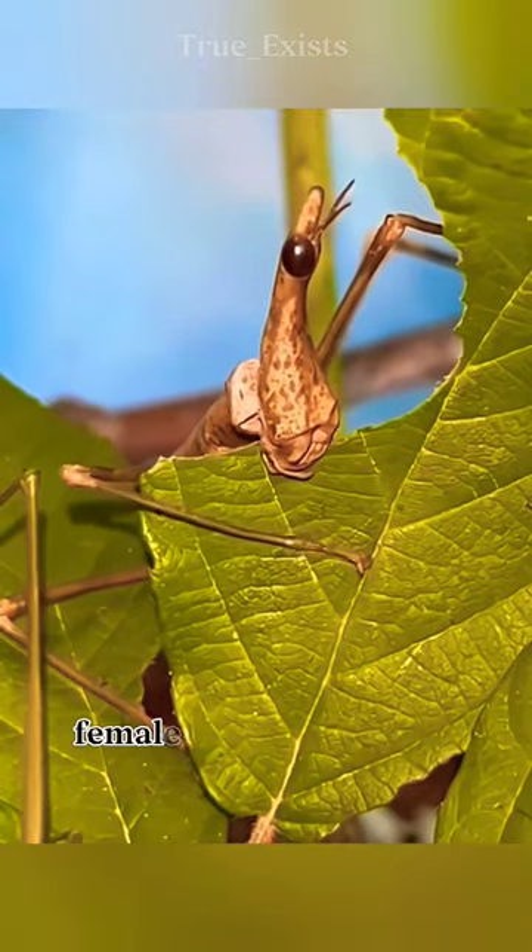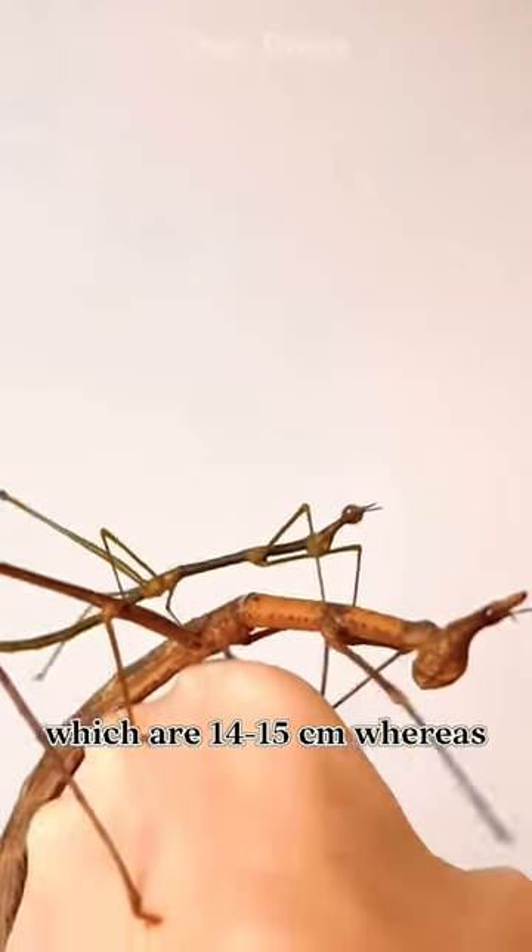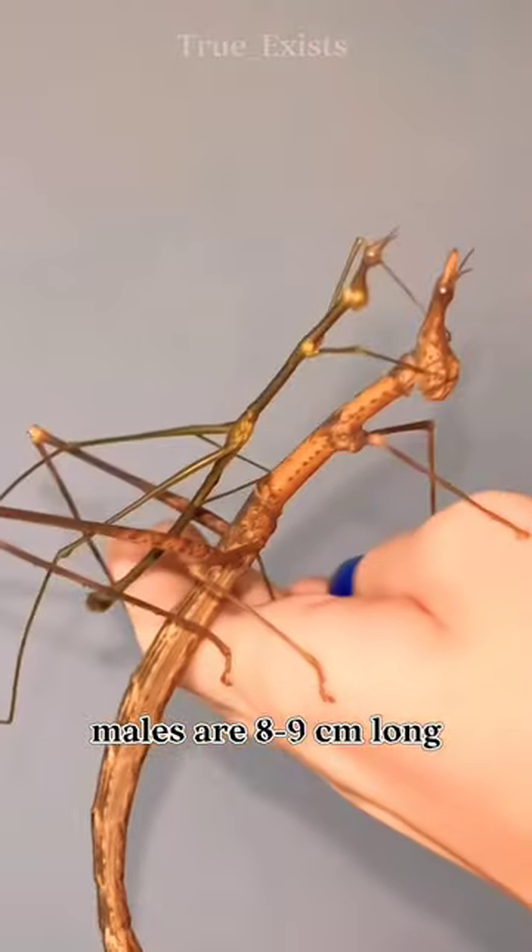There is quite a size difference. Females are much larger, which are 14 to 15 centimeters, whereas males are 8 to 9 centimeters long.